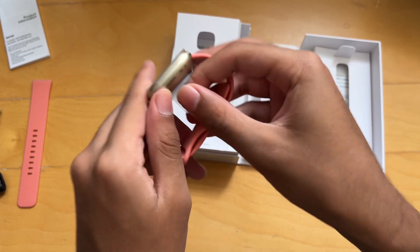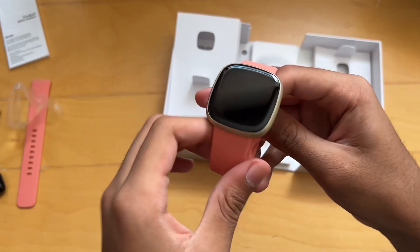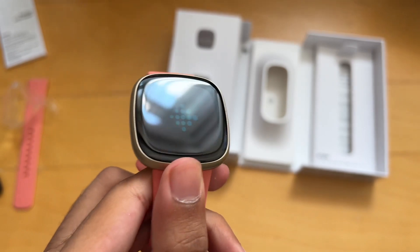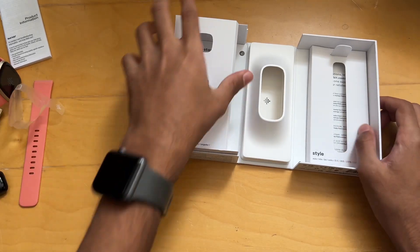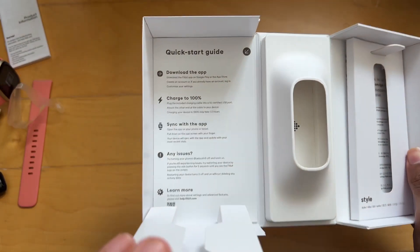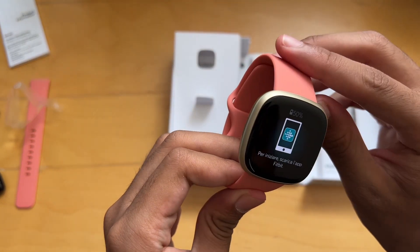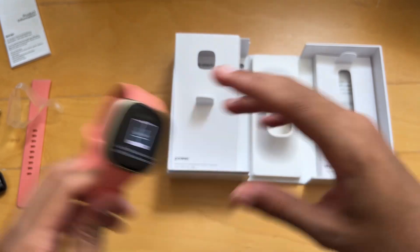Let's look at the actual watch now. Peel off the plastic. That looks pretty clean. And it automatically turns on, which is always nice to see. We'll put that to the side. There's also a quick start guide right here in the box, and I did just hear the watch make a sound. So we'll probably have to download the actual Fitbit app — we'll do that in a second.